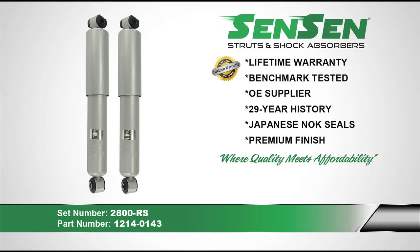Sensen shocks and struts come with a limited lifetime warranty. They are benchmark tested against industry leaders for quality and designed to meet or exceed original equipment specifications. Sensen has been manufacturing shocks and struts since 1985. Their shocks and struts use Japanese NOK seals for superior leak resistance and come with a premium powder coated finish to provide long-lasting corrosion and rust protection. Sensen brand is where quality meets affordability.